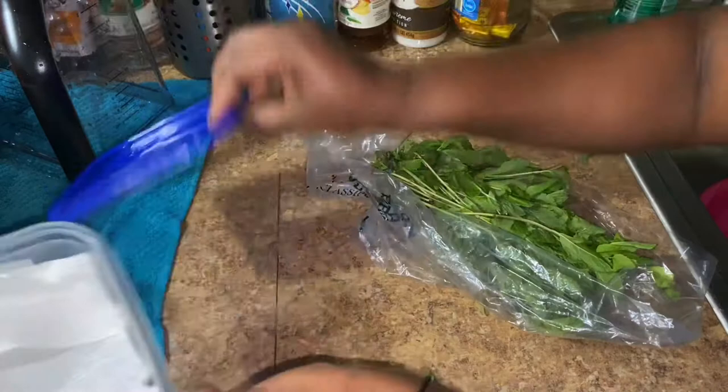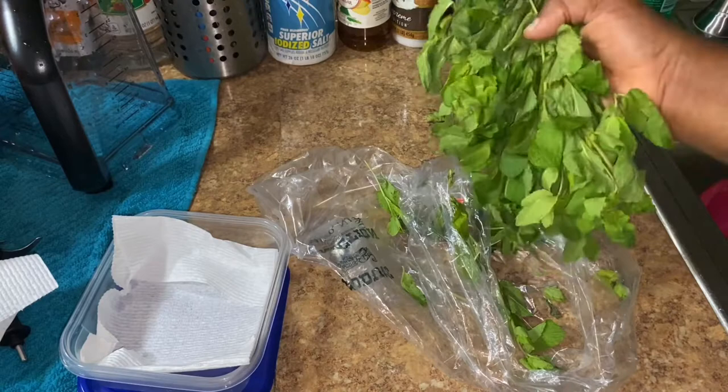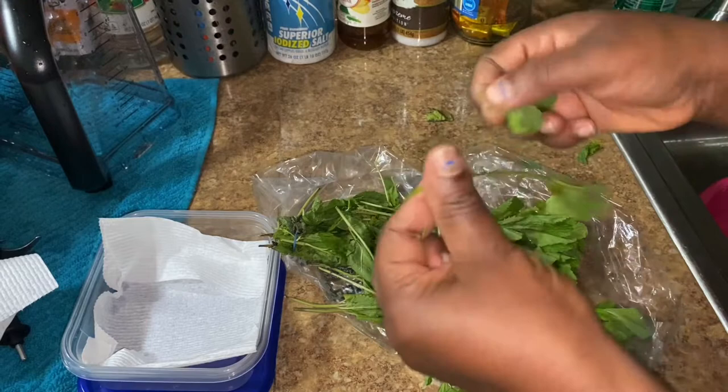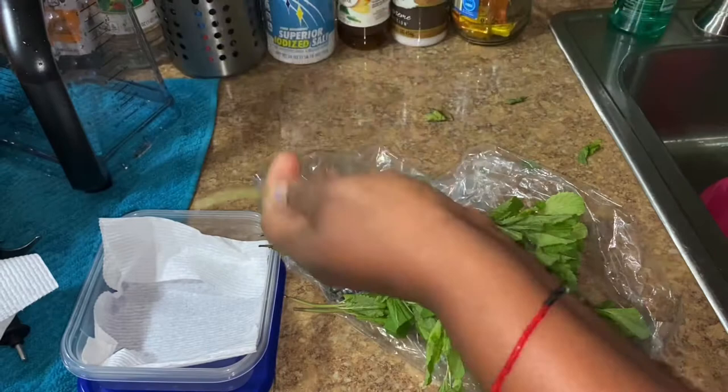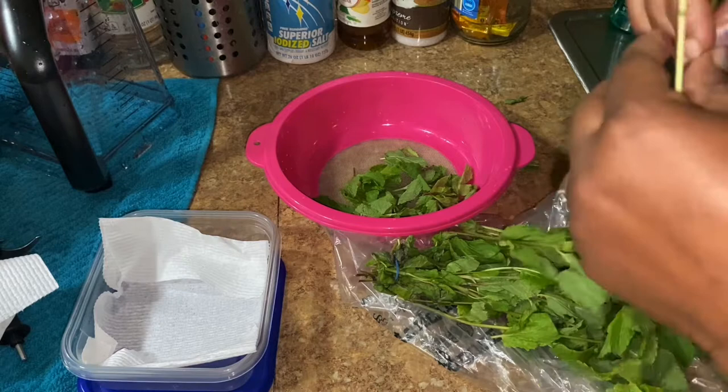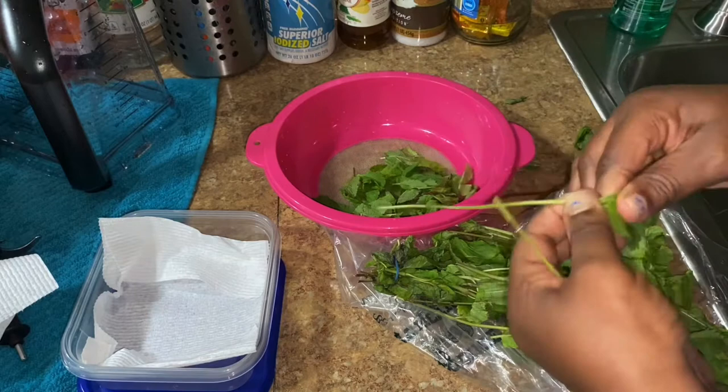So this is my mint leaves here — I bought them the other day. So I wanted to show you guys before I go ahead and store it. What you need to do is to take your mint leaves out of the stems, like so. You don't have to take all of it, and put it into your strainer like so. After that, you're going to wash your mint leaves and then pat them dry and then put it into that bowl that I have over there.